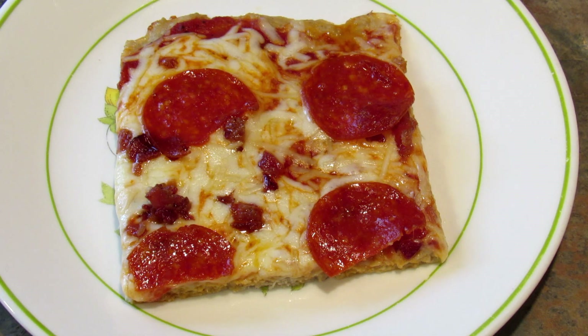This low carb pizza crust is so tasty. It doesn't taste exactly like pizza crust — nothing will — but it is really, really good. You can add all kinds of seasonings to sort of zhuzh it up a bit if you like. I prefer it a little more on the plain side with just some garlic and black pepper.